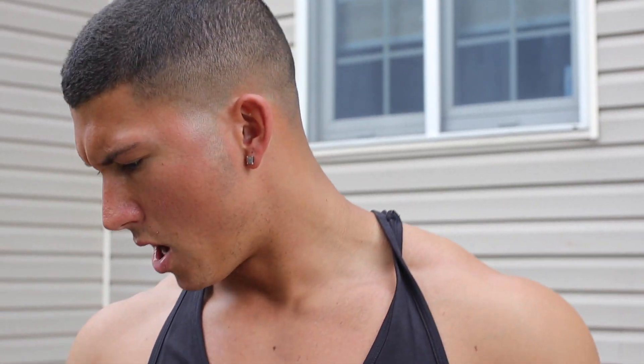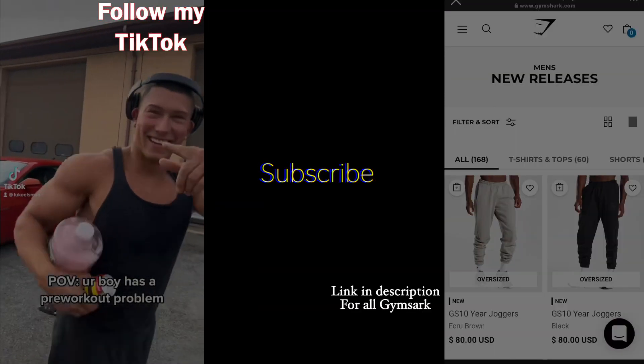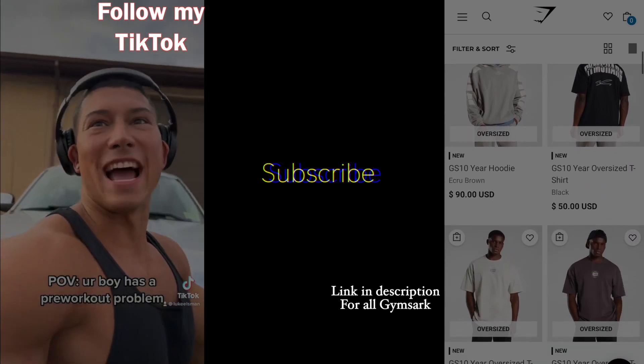That's pretty much a wrap guys. Thank you guys so much for the support. Check out Gymshark's website — the link is in the description for everything Luke Elgin related. More content to come. Follow me on Instagram, TikTok, YouTube — Instagram and TikTok for pictures, reels, and other content. You get to see more of me, I'm more active there. Thank you guys so much — this is pretty surreal stuff. Feeling myself. Can't forget the socks — you're rocking these all the time, baby. You already know.